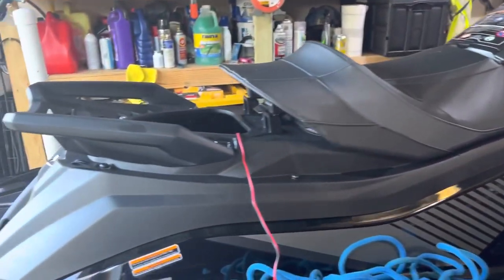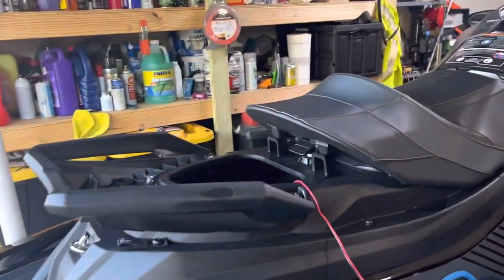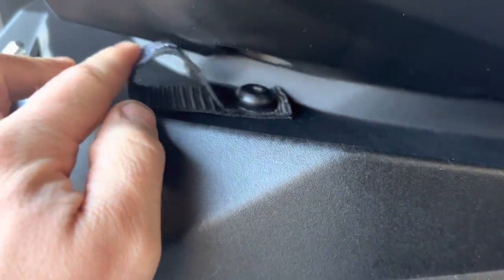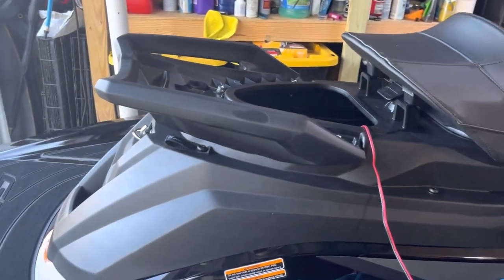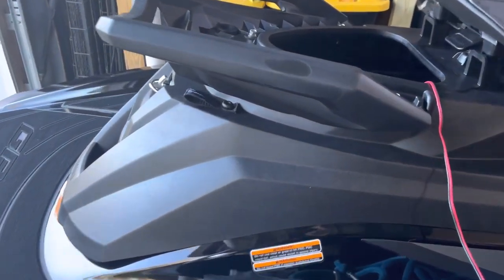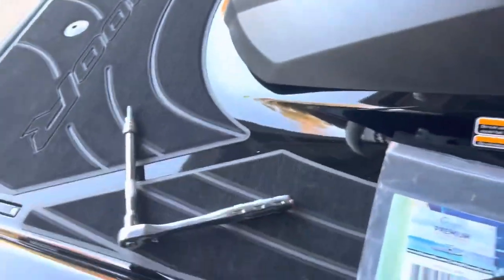The best place I think I've found — and I'm going to give this a test — is I just added these to the back of where this whole plastic seat bracket thing is mounted, and just added one here and then another one on the other side.